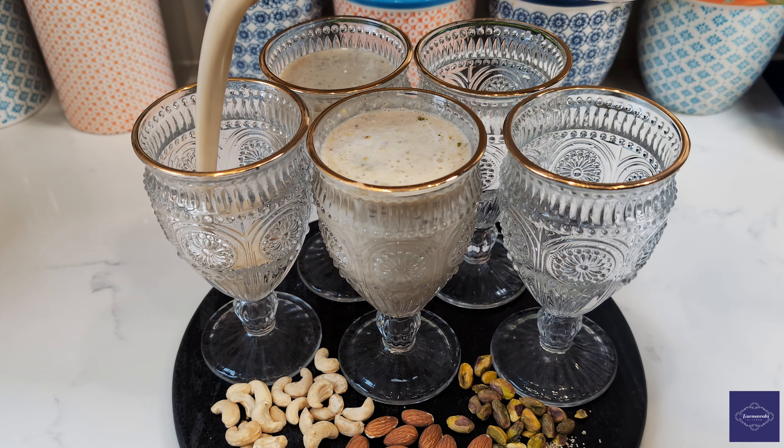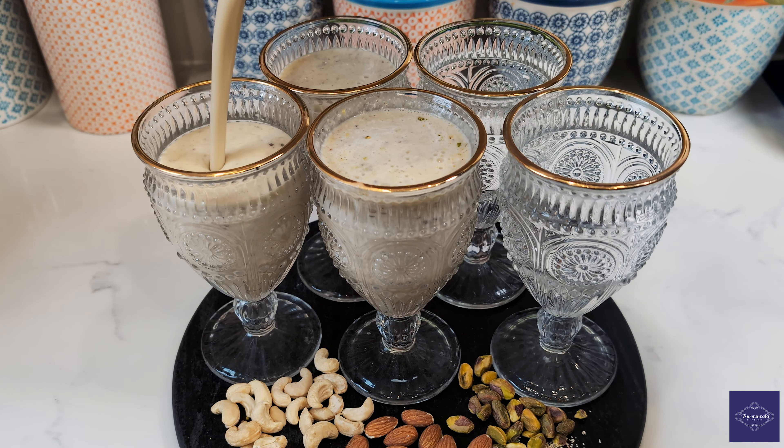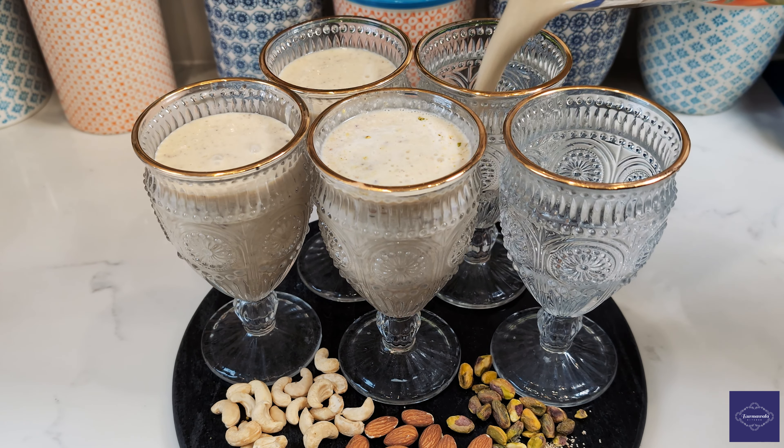Picture this: a gathering of family or friends, each holding a glass of this ambrosial elixir. This recipe generously yields five servings, ensuring there's enough to go around. As we conclude this culinary journey, I extend my sincere gratitude for joining me.